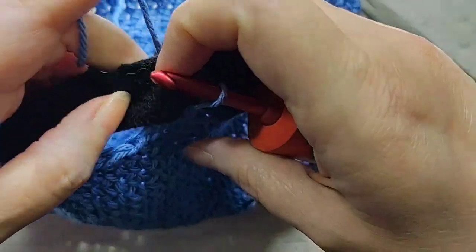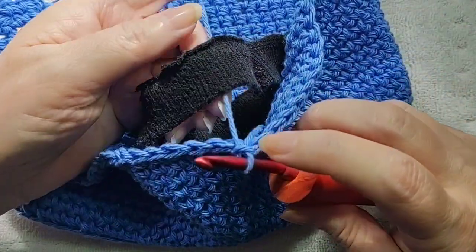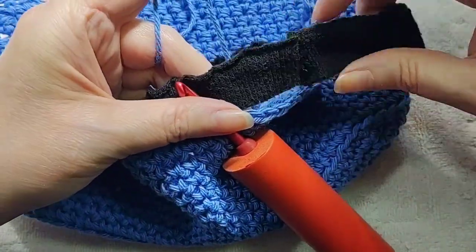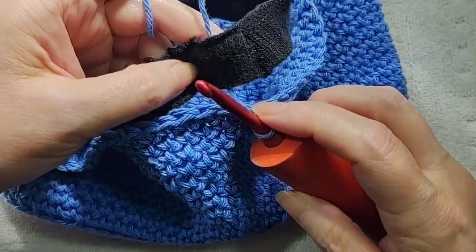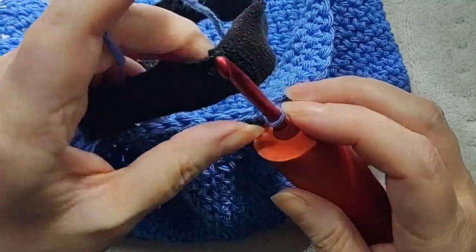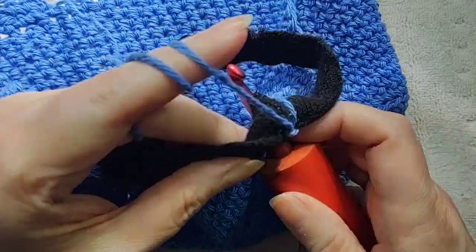Now I'm going to just do single crochet over this recycled elastic so that I'll have a stretchy armrest cover that will hold a little bit onto the arm and won't slide around while I'm working during the day. It's already pretty fitted, but I'm just going to go ahead and put this little bit of elastic in just as a little extra assurance that it'll stay put.